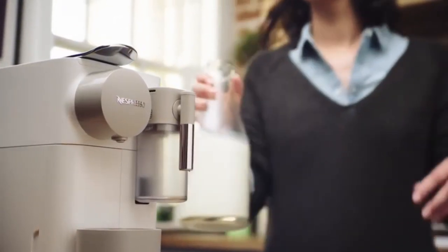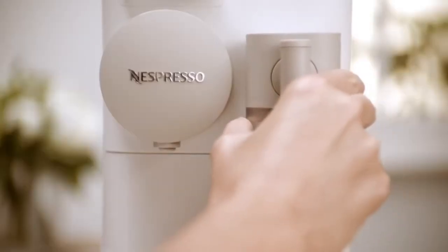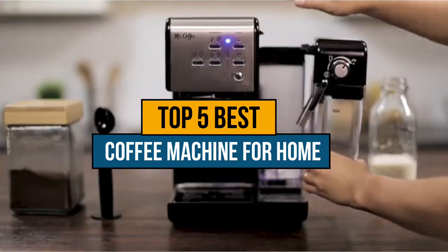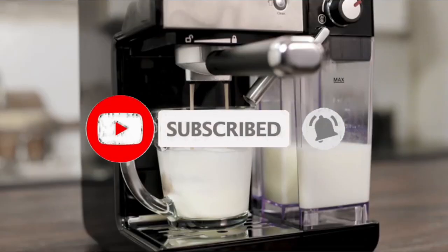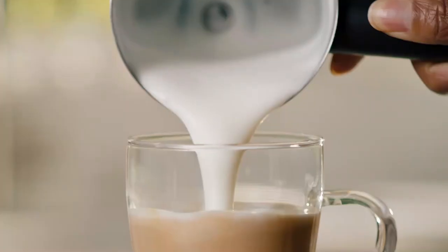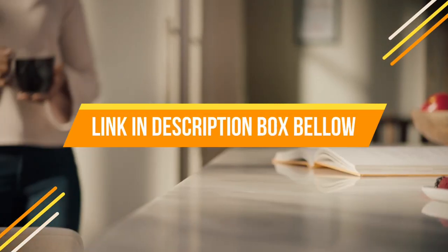Hey guys, if you are looking for the best coffee machine for home with milk frother, you chose the right video. Today we are going to review the top 5 best coffee machines for home with milk frother on the market. After spending two weeks researching, we made this list based on features, quality, prices, customer reviews, and durability. If you want to know the price and more information about the products mentioned in this video, you may check the link in the description box below. So now let's get started.